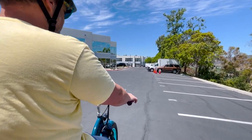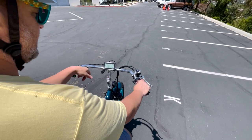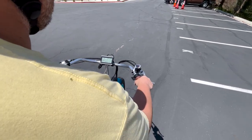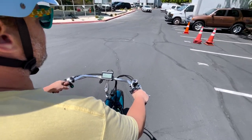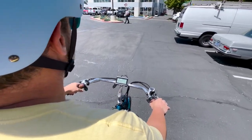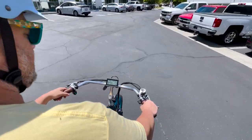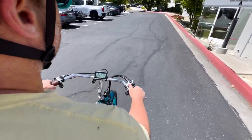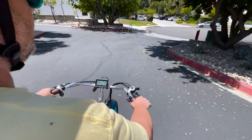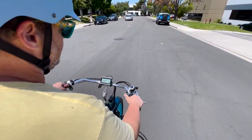Using all three brakes at the same time will give you the most braking power, or the rear by itself. Now let's walk through how to use the pedal assist and gear shifting. I'm in level three right now — I'll start pedaling and once we get going the pedal assist will kick on. Once on flat ground I'm going to shift down a little bit into first gear, which makes it easier to pedal in the lower gears.